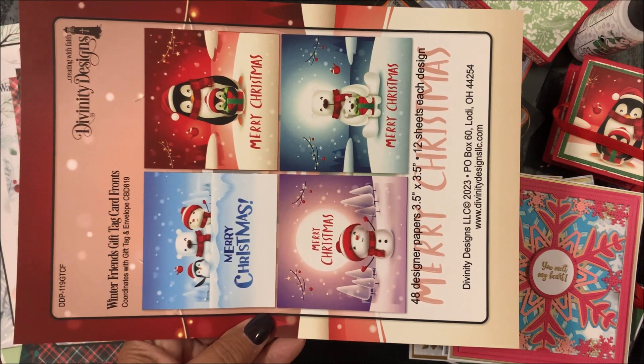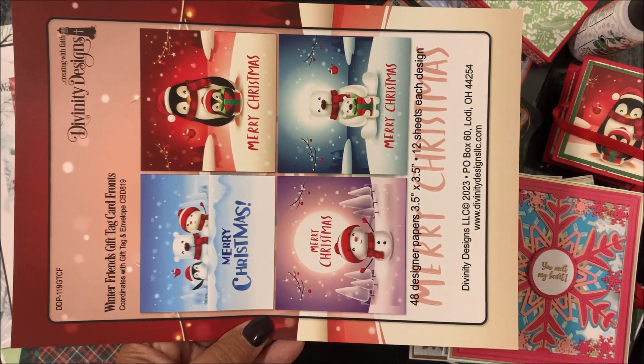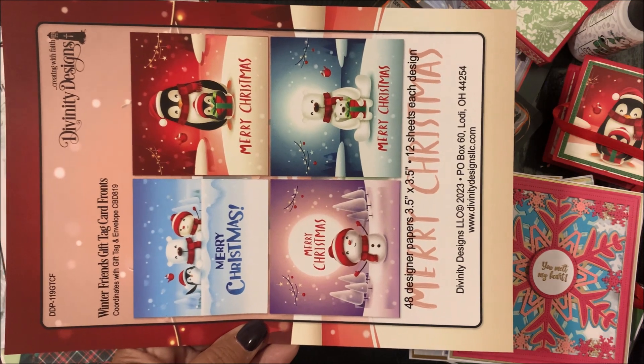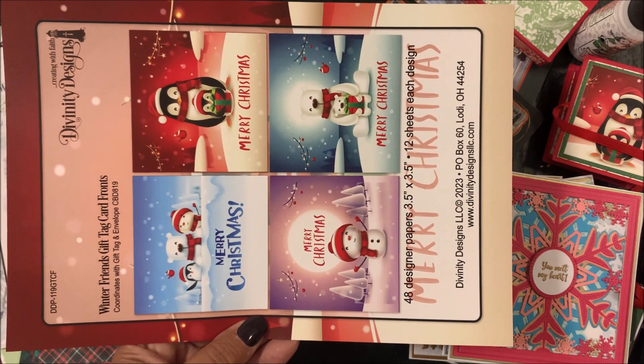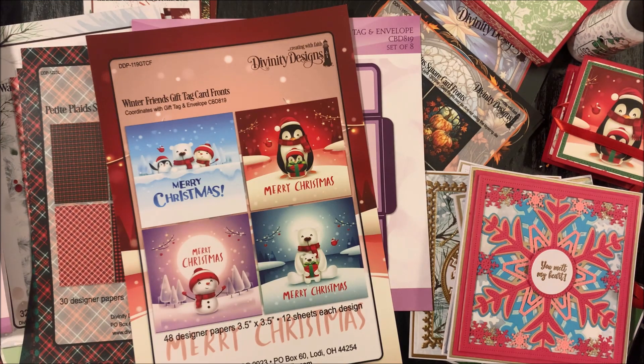We have the Winter Friends Gift Tag Card Fronts. There are 48 designer papers — 12 sheets of each design — and each design is three and a half by three and a half inches. Now I'll share with you a closer look at the pre-printed papers in the Winter Friends Gift Tag Card Fronts.